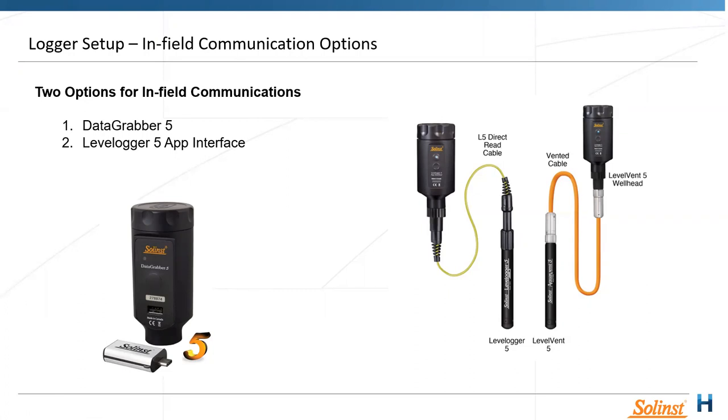The more advanced in-field option is the App Interface — a Bluetooth connector that screws onto the top of either the direct read or vented cable, allowing you to connect to a phone or tablet. The app is more advanced because you can start and stop your logger, view data, export data via email directly back to your home base, and see a real-time view of what's happening at the logger.